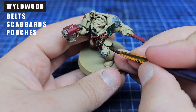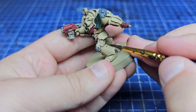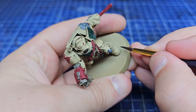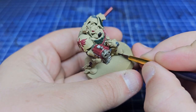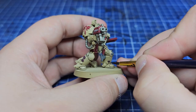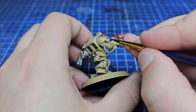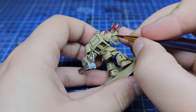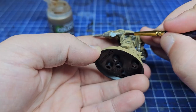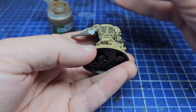Speaking of other layers, we're moving on to Wildwood — which is where we're going to do the belts, scabbards and pouches, but we're also going to start doing all the dark lining. It's what's called panel lining or recess shading. You can use Agrax Earthshade here, but I like the control and opacity that comes with Wildwood, so I'm doing this carefully into all the recesses. If you don't want to do this stage you can of course just use a wash. For anyone nervous to try this or thinking it's time-consuming, it's a great way to learn brush control and I highly recommend it — it's helped me no end.